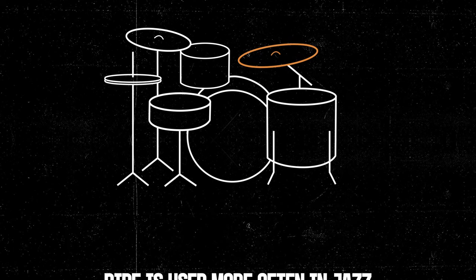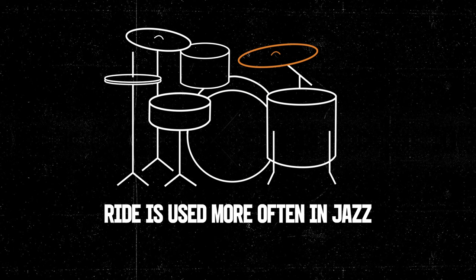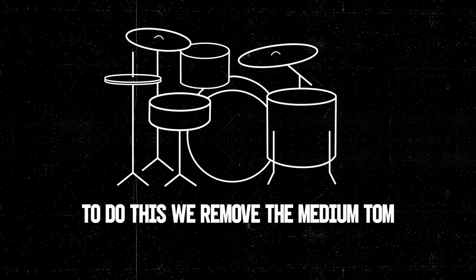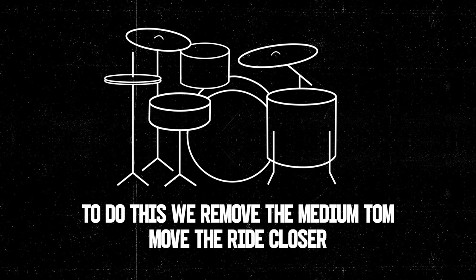Next up is the four-piece setup, or jazz setup. The ride is used more often in jazz music than in a lot of other genres, so it's important to make it as easy to get to as possible. To do this we remove the medium tom from the equation and move the ride closer.